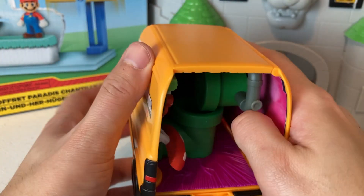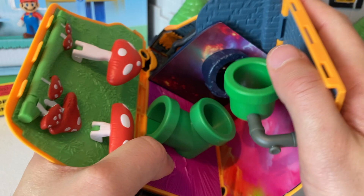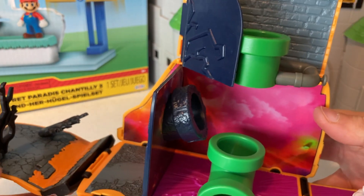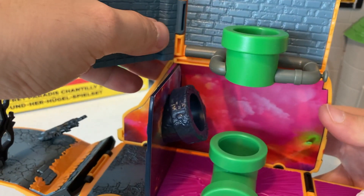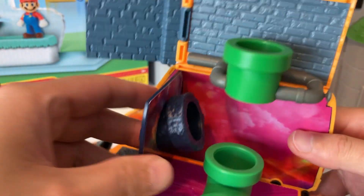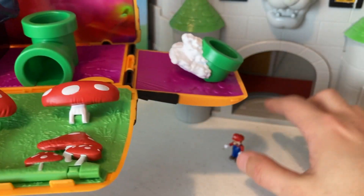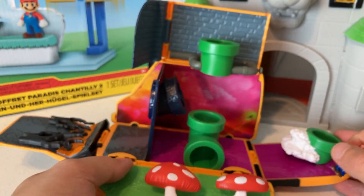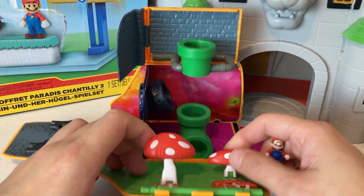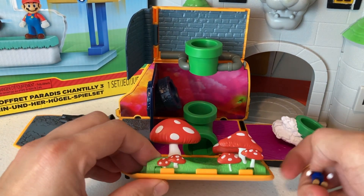The top part is probably supposed to pop open first — yeah, oh there we go! Oh my gosh, this is so cool! I wonder if this is supposed to pop open — I think it is, that's definitely what's supposed to happen. Here it is. We got these little mushrooms up here, those are pretty cool. The whole thing pops open — look at that, Mario can just be in there.